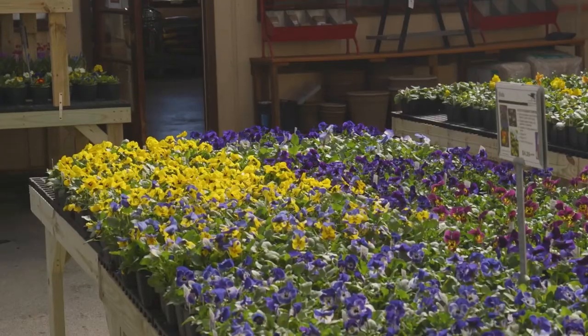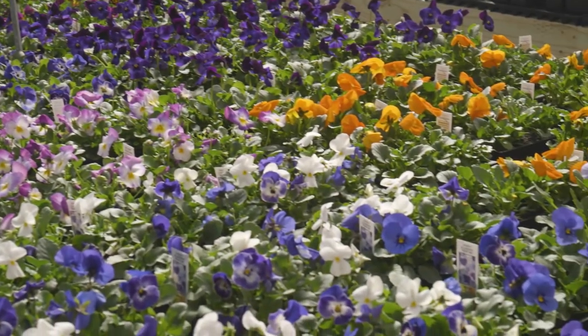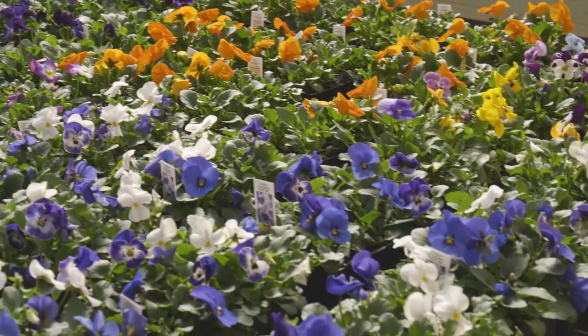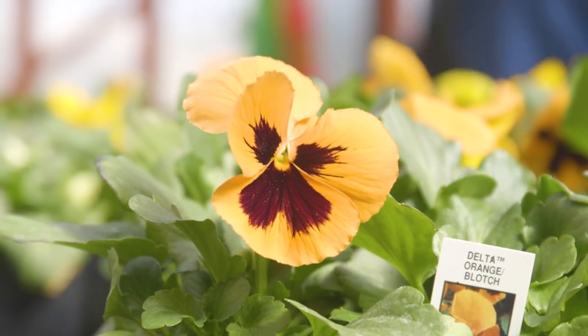These are the same varieties that we grow in the greenhouse. There are lots of different varieties out there available to growers. The two names that we mostly grow are called Delta and Colossus.